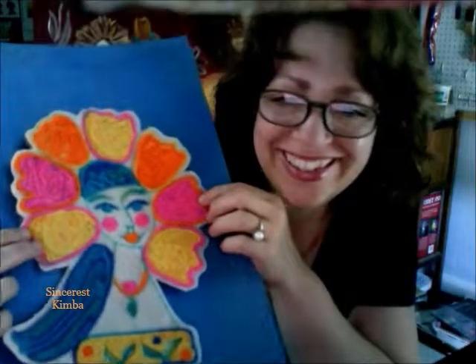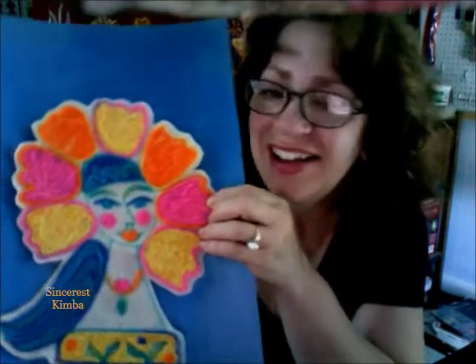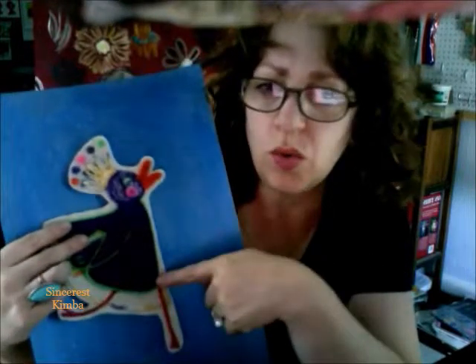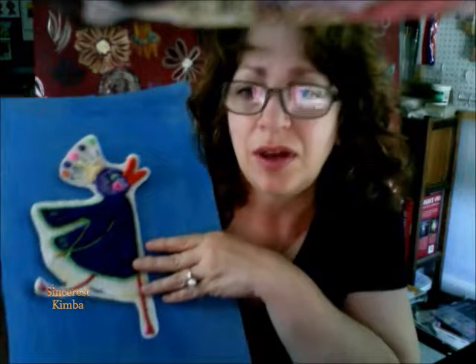My coloring book is more like a pattern book. I ended up doing this girl — I like her, I love how she turned out. When I saw the bird, he's adorable, but I wasn't quite feeling him on this background. I think maybe he needs to be on orange, and I don't have orange, so the next time I go to Walmart I'm going to look for orange metallic paint.